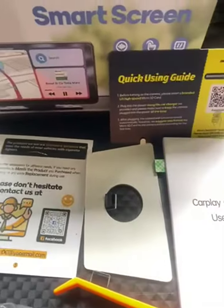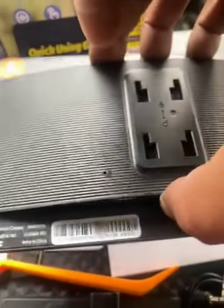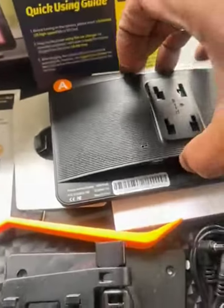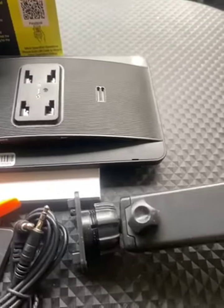Very good bargain for your money. Makes a great gift and a wonderful addition to your car stereo accessories. Thank you.